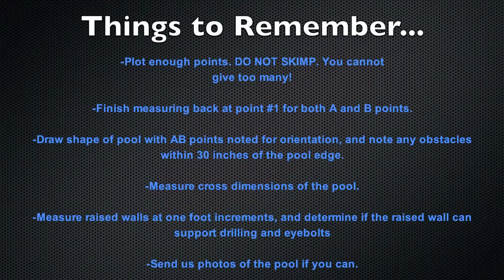We have now completed the measuring. When filling out the order forms, please do so correctly and write clearly. Please plot enough points — you can never give us too many. Finish measuring back at point 1 for both A and B points. Also, draw the shape of the pool with A-B points noted for orientation, and note any obstacles within 30 inches of the pool.